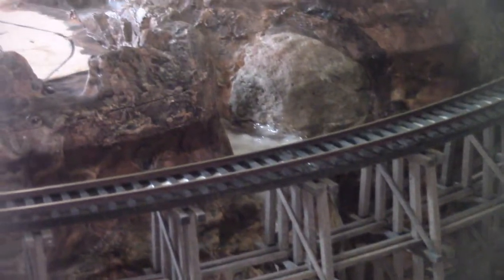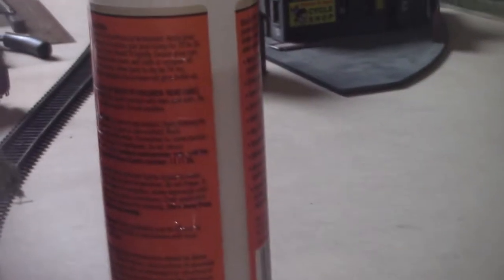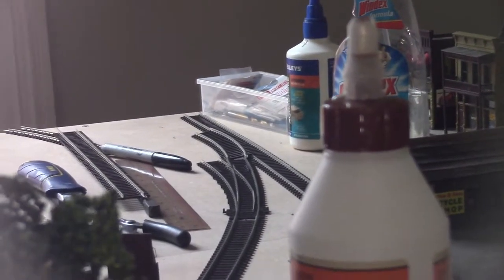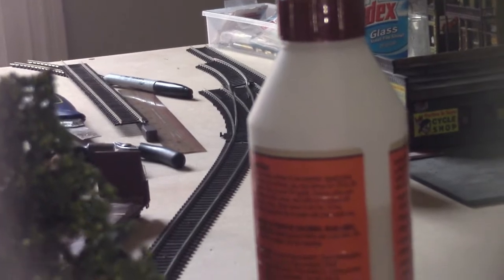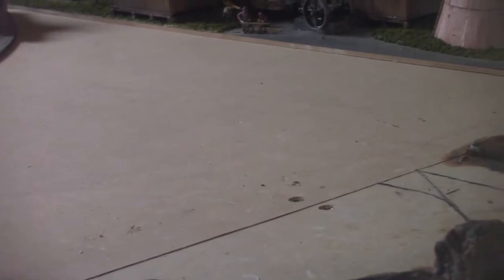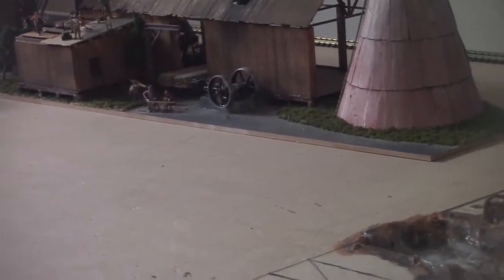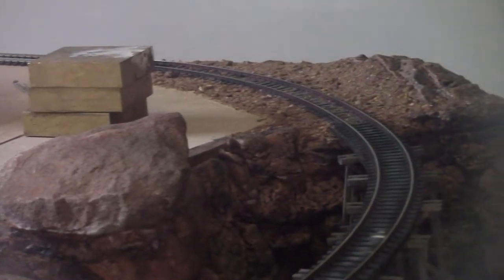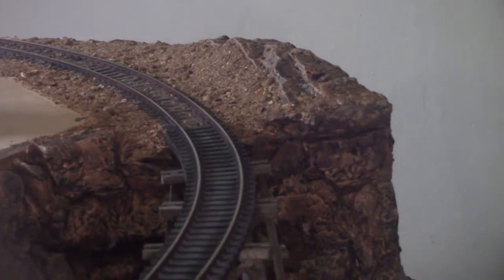We'll have to move on to the other section up here and start laying some more track. Over the back you'll see a turnout, and where that bottle is there's another mountain to go. I'll also finish that small section over there on top of the trestle.